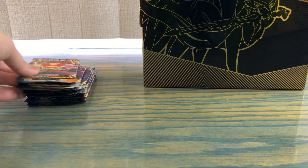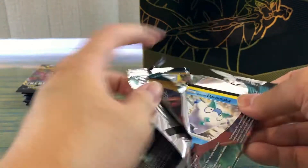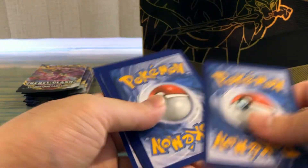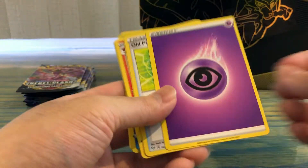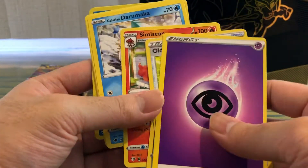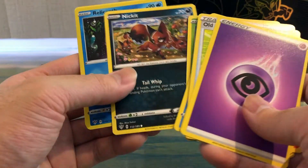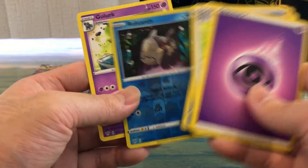Last pack of Darkness Ablaze — we got a green code card at least. Energy, Oricorio, Lycanroc, Simisear, Grimer, Larvitar, Shelmet, Nickit, reverse holo Rillaboom, and a holo Golurk.